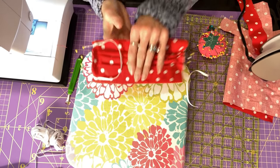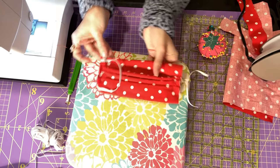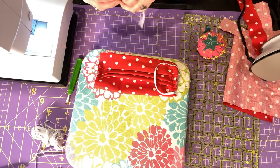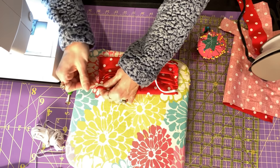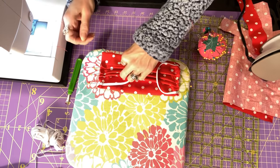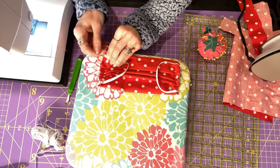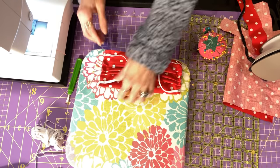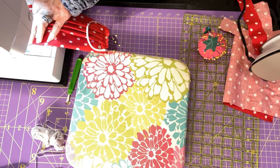I've got my little tucks and then I've got that elastic right to the edges there. I'm going to do the same thing on the other side, and then we're just going to stitch that down. Now I'm just going to sew really close to the edges — we're just going to get those folds.